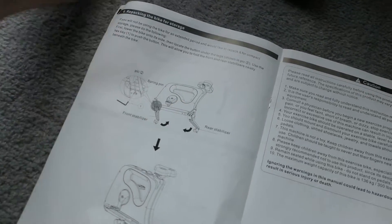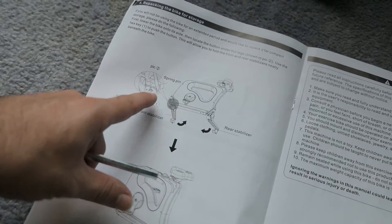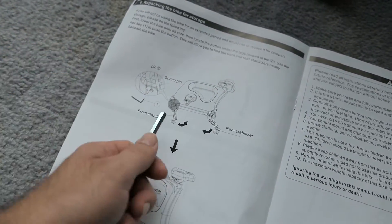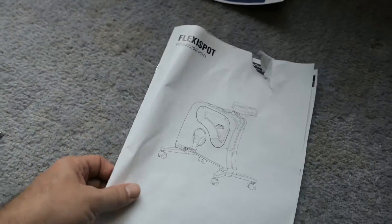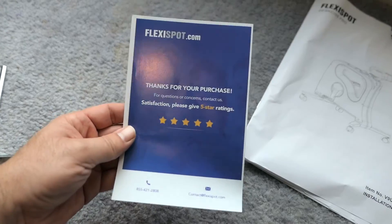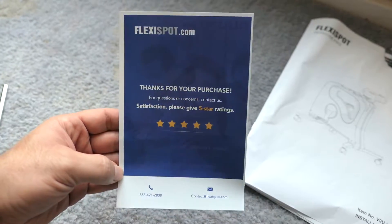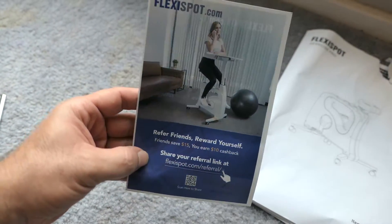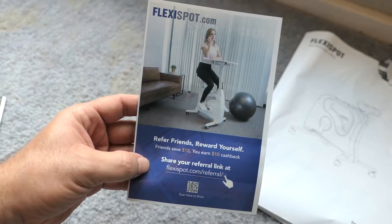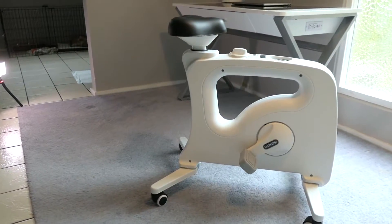The allen key is for the legs — you need it to push the pin in order to fold them. There's also a little thank-you card from FlexiSpot where you can check out reviews and leave one, plus a referral link: refer a friend and they save $15, and you get $10 cash.